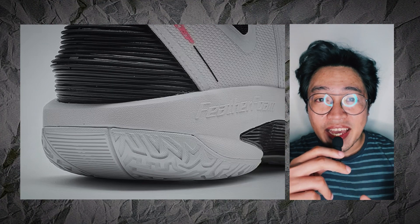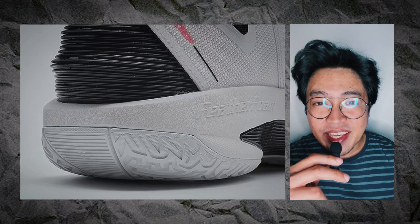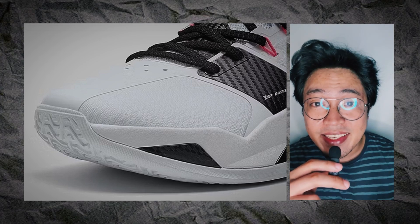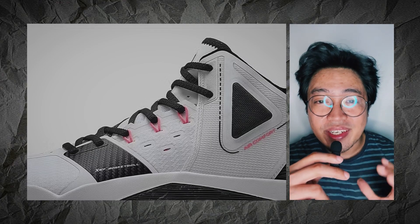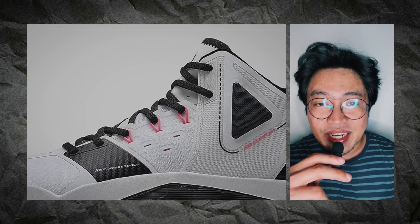I have just average expectations for the X-TEP Cloud 2. It could be a decent performer at best, but I'm not anticipating anything extraordinary. But who knows — I can be wrong. The shoe could be surprisingly good, or just downright awful. If you're into these types of unheard-of budget shoes, stick around for my review.